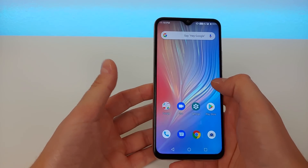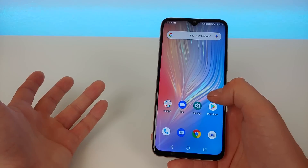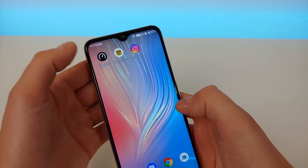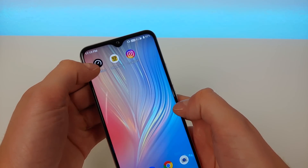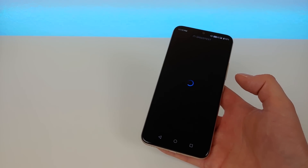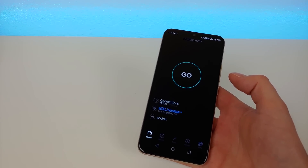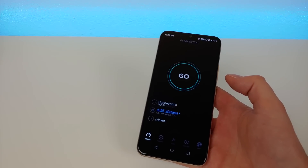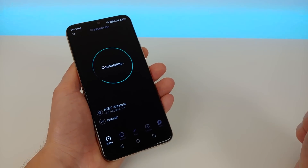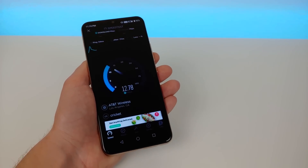I've been using Cricket Wireless with this phone. Phone calls have been really clear — about on par with your typical budget phone, though maybe not quite as clear as an iPhone, but definitely clear enough for calls with no problem. Getting Cricket set up was super simple — I literally just took my active Cricket SIM card, put it in the phone, and immediately things got going. No APN settings or anything. Here we have the speed test app connected to AT&T and Cricket.